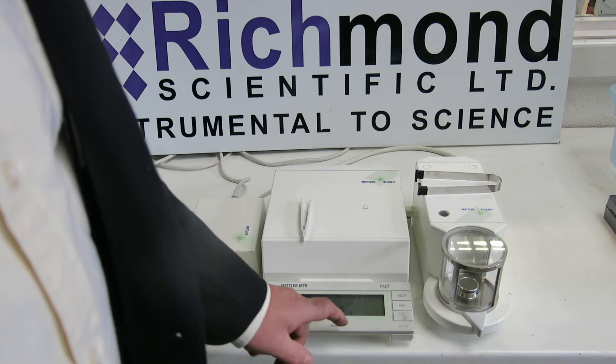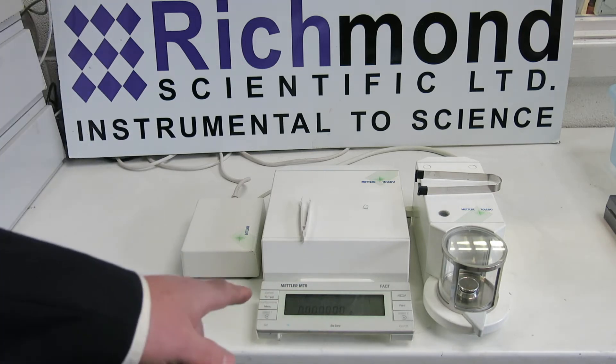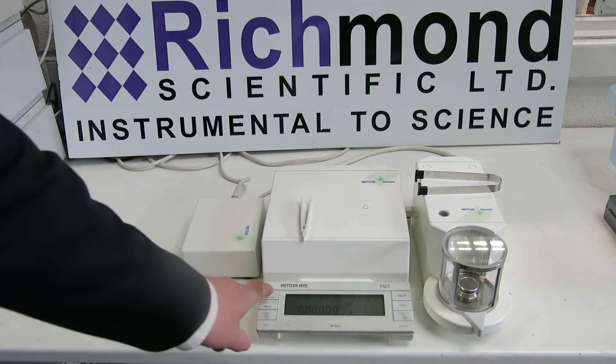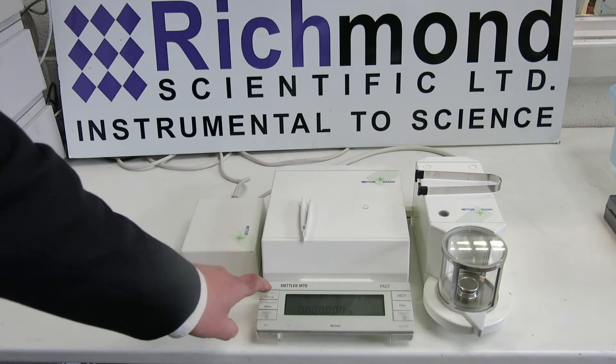We'll now zero the unit. You can see it's zero zero zero. You can see that you can alter the display — there's an extra decimal place.